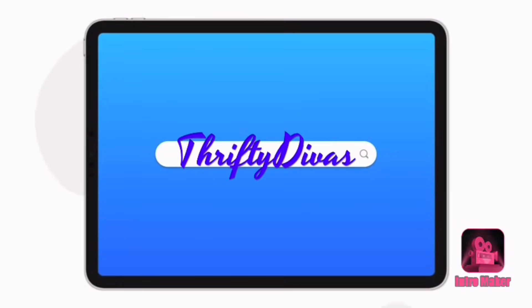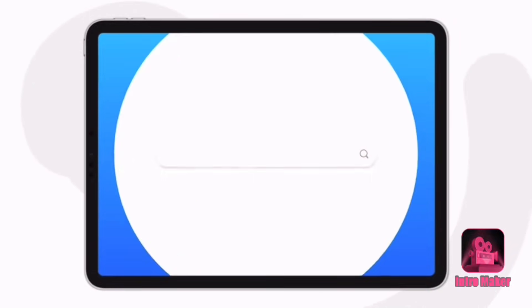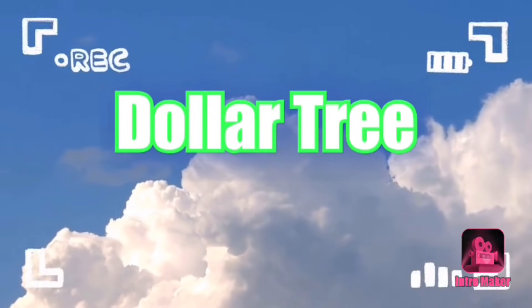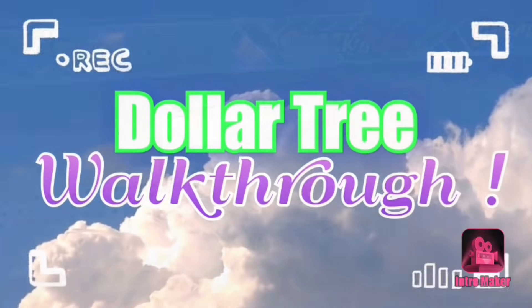Hey everybody, welcome back to my channel. It's the Oney with Thrifty Divas, and today we are going to take a walk around Dollar Tree and look at anything that caught my eye this time around.